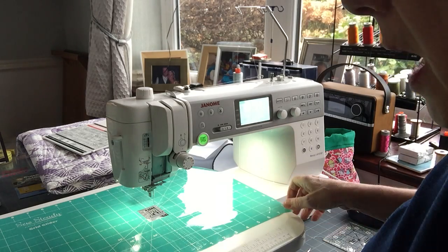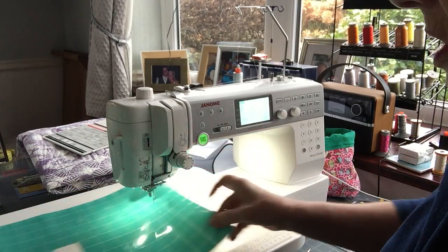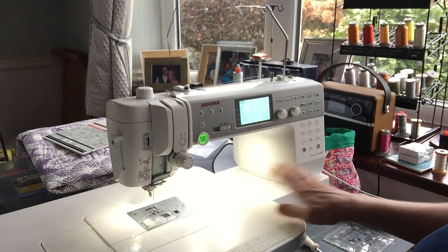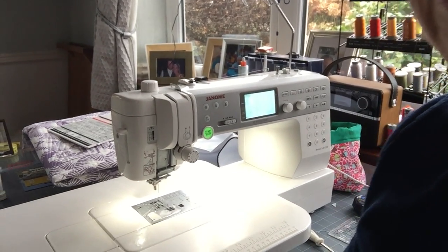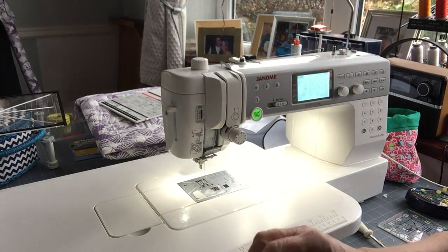I have got a quilting extension table. That just gives me more space to keep my rulers flat.